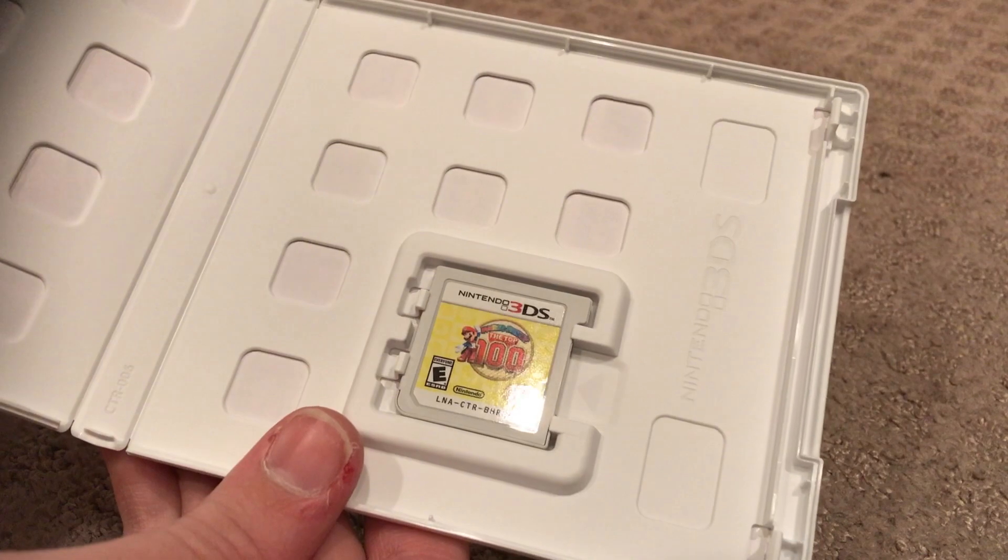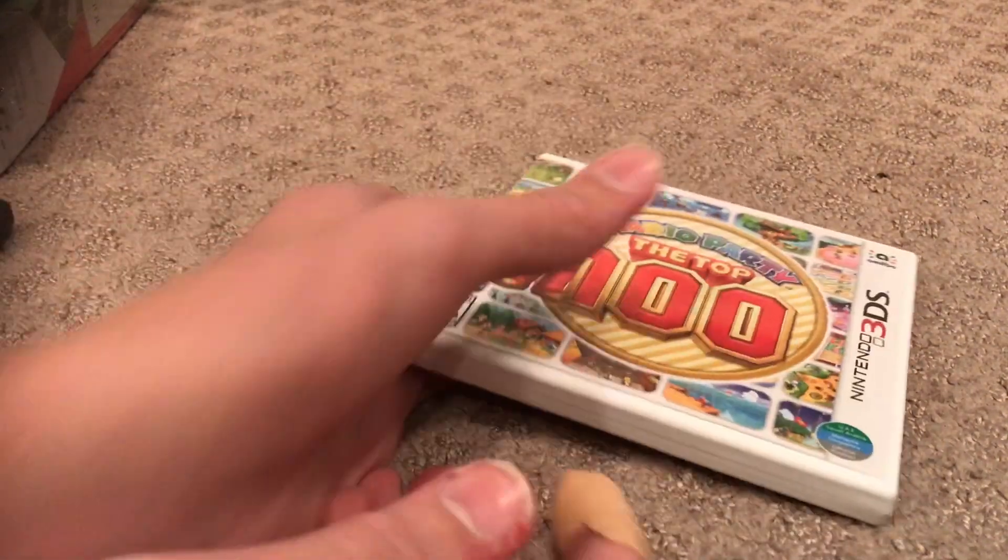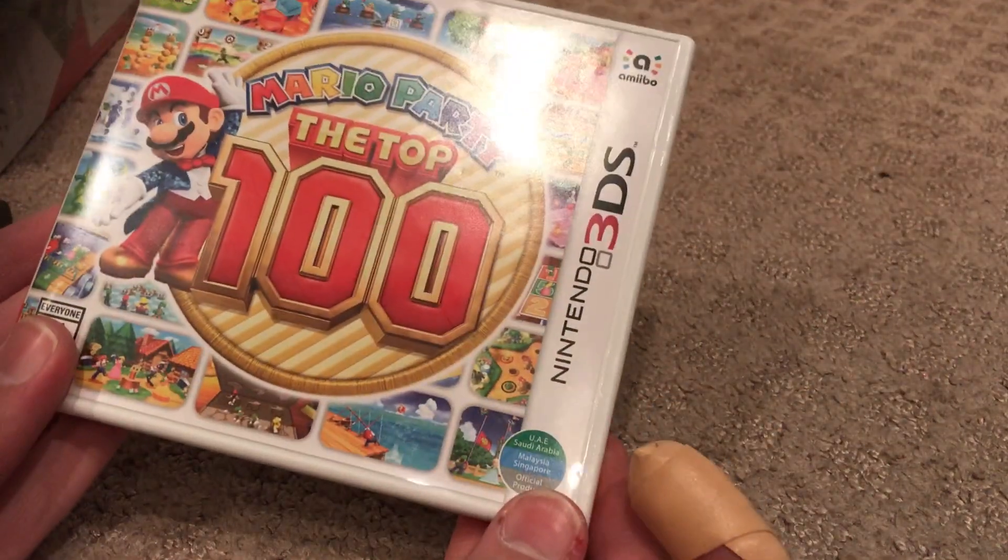Look at that. Brand new copy. And it's in a white case. Gonna have to put this in a red case.